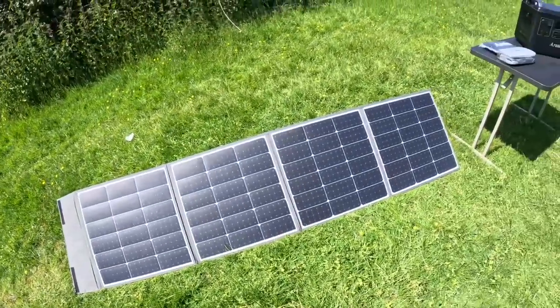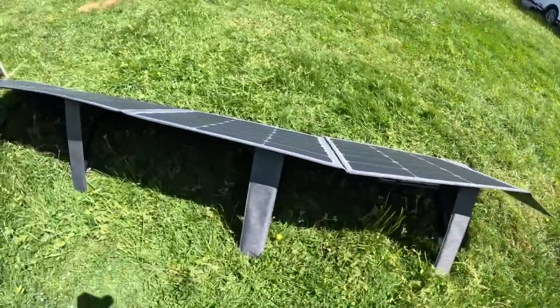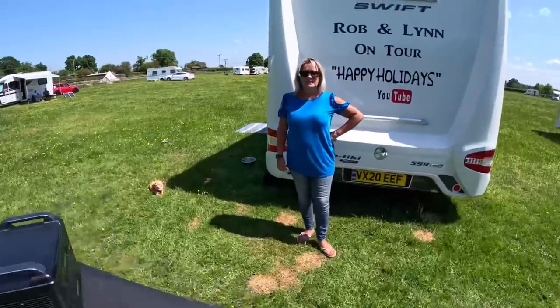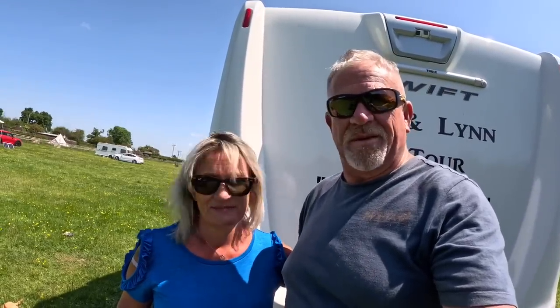So let's open this up and have a look. There you go — 200-watt solar panel. It's got legs on each panel, which is always good to have. The only problem is we can't show you how good the solar panel is right now because we've charged the Aferi up to 100% before coming away, since we're off-grid, so we can test it and run it out to see what we can do with it.